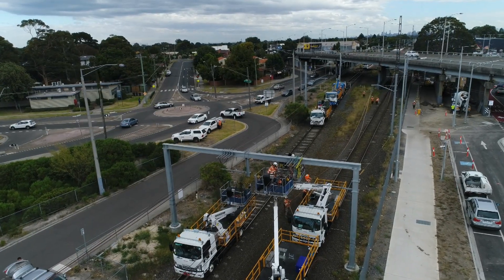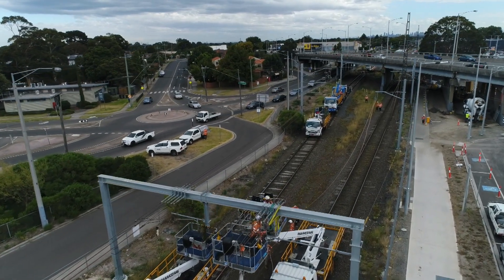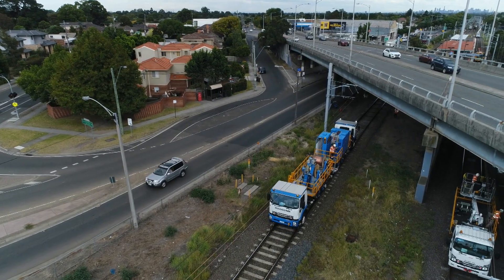Operating under dual track rollout with elevated work platforms located on the opposing track is an easily accomplished task, with full operational communication being constantly maintained.